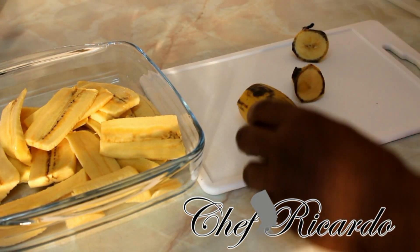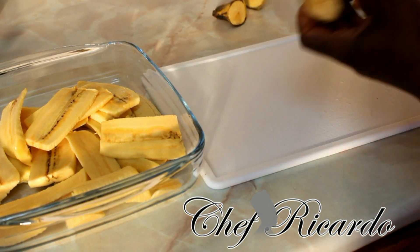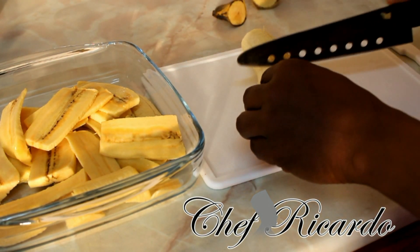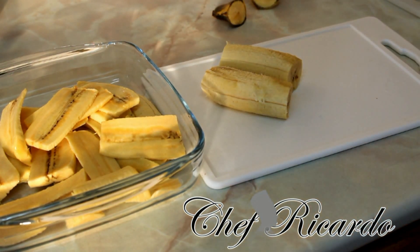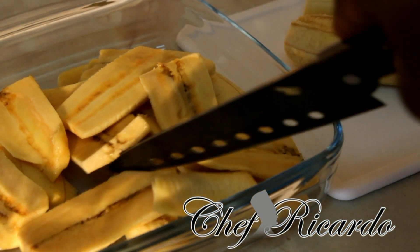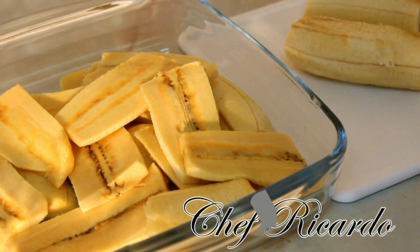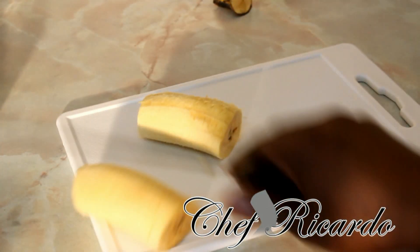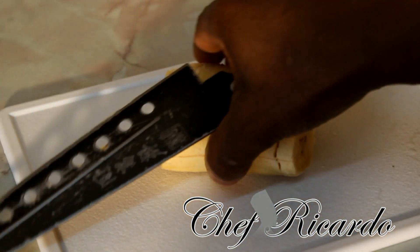What you need to do is cut off the two end pieces like this and put them to the side — you're not going to need those pieces. Then remove the skin from the plantain and cut it in half, just like I'm doing right here. As you can see, I've already cut some. They're looking really nice so far.